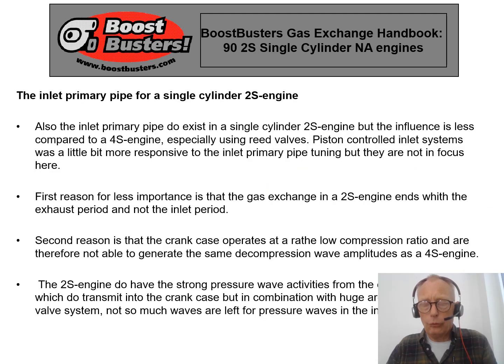The two-stroke engine also has an inlet primary pipe effect, but its value is not as large as on the four-stroke engine. This is because the two-stroke engine ends the gas exchange by closing the exhaust port, while the four-stroke engine ends it by closing the intake port, so the impact from the intake side is far bigger on the four-stroke. Another reason the inlet primary pipe is less important on the two-stroke is that the crankcase in the inlet system is a large volume that takes away some of the available pressure ratios of the decompression wave.